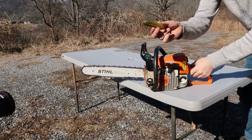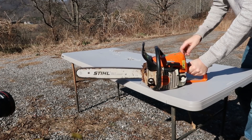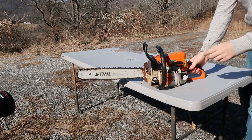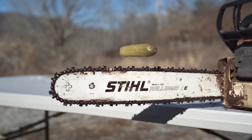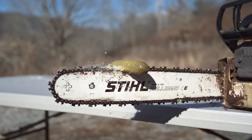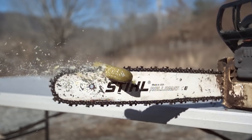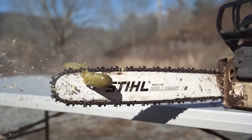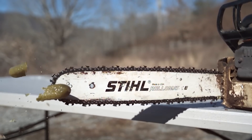Next we're going to do the sprinkle. Nice — that one cut it up, and I missed one. Oh well. Nice, that one cut it all.